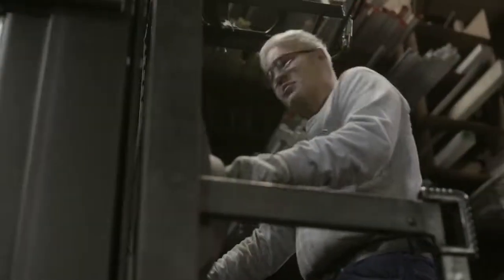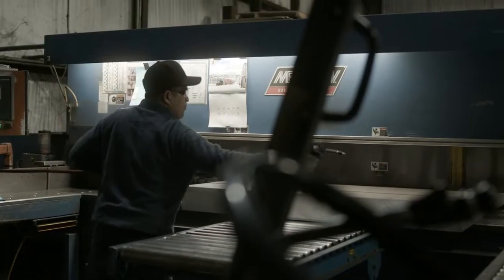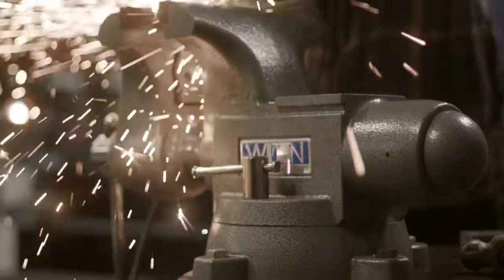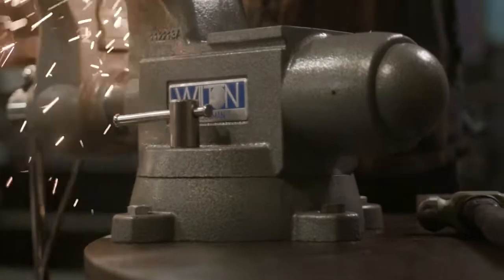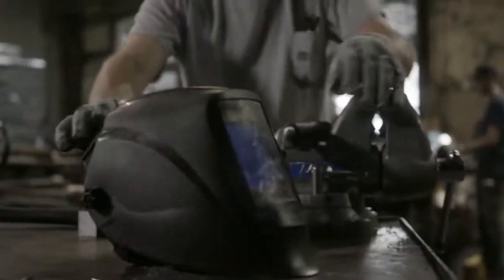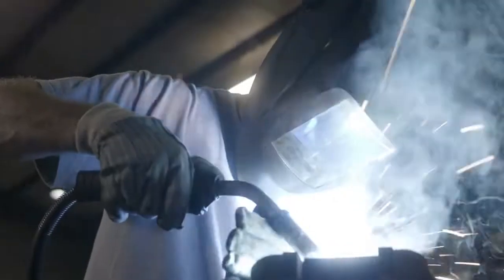Over the years you've purchased your share of tools — you've made some good decisions and some bad ones too. But there is one that you will never regret: that's to anchor your shop with a Tradesman Vice.